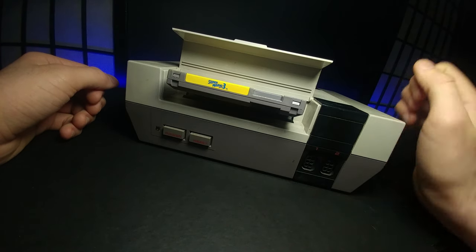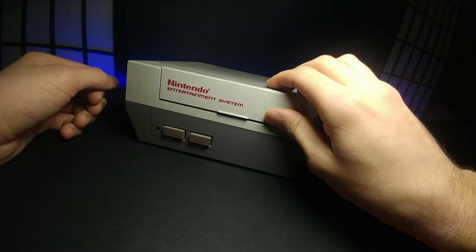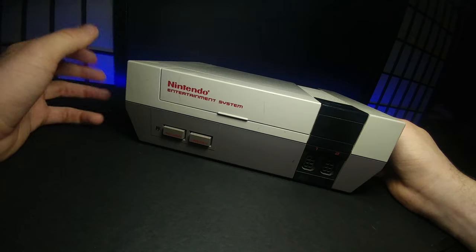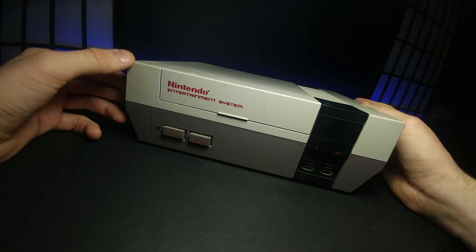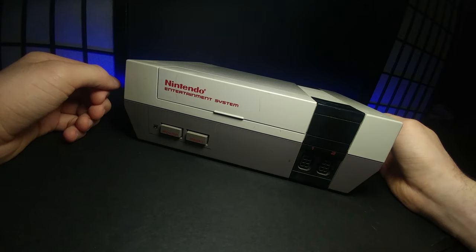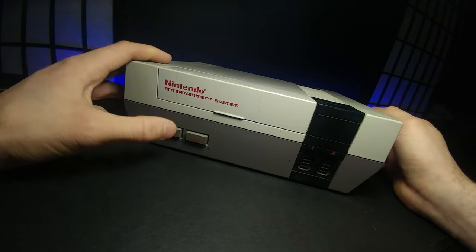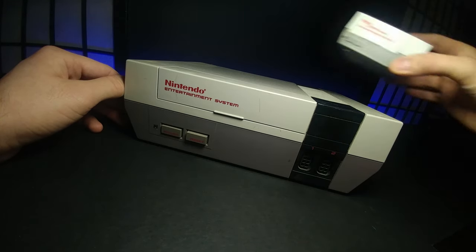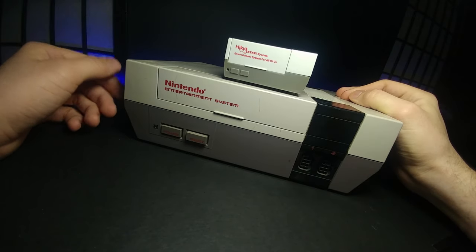The Nintendo Entertainment System. With just a little bit of a slide, a click, and a close, this started off many people's childhoods, ranging from Mario, The Legend of Zelda, all the way to the Kirby games. It is a long journey that it's made all the way to the Nintendo Switch, but I'm gonna show you how I turned this, with a little bit of power and a little bit of know-how, into a shrunk-down version. Stay tuned.